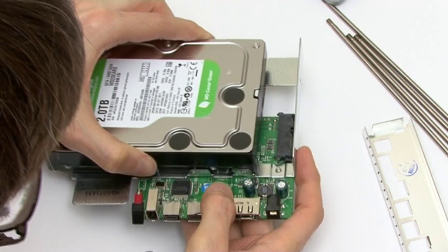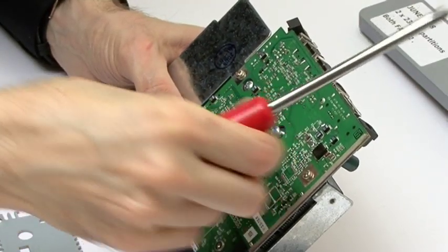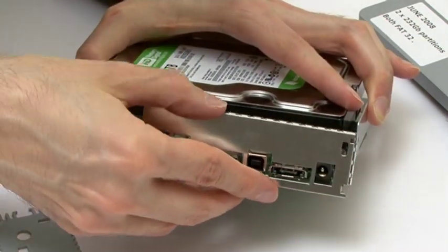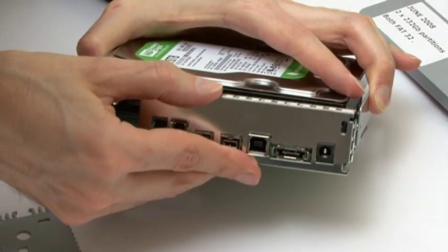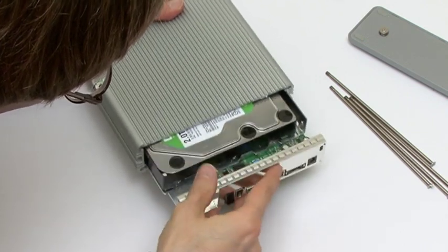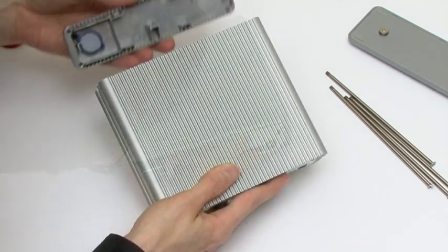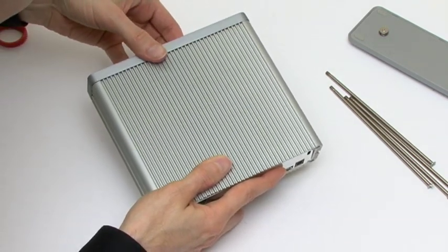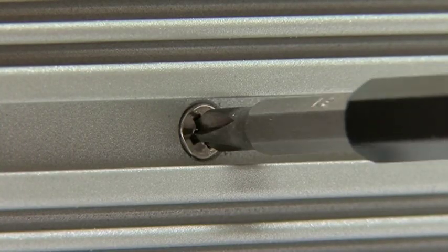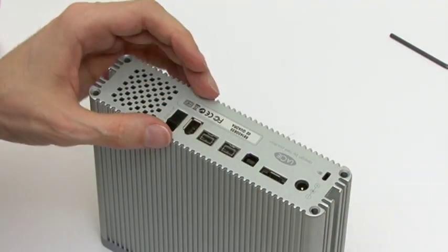The new drive simply fits into place just like the old one and then needs securing with the same four screws. I then need to refit the static retaining screen, which is always one of my favourite parts of the build. I can then slide the drive and electronics back inside the case and refit the front cover. Before I fit the back cover I've got to reconnect the retaining screws that hold the internal mechanism in place and then fit the back plate back on the drive.